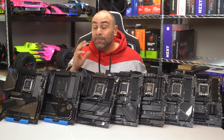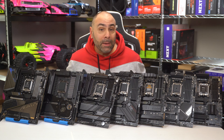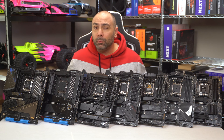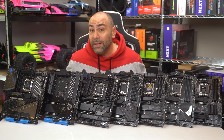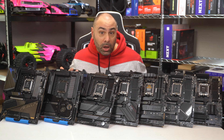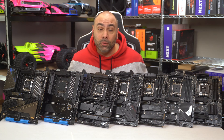You'll notice that I did specifically say X670 and not AM5. AM5 will continue to evolve over time, and we've already seen the release of B650 boards that can handle these same processors as X670, albeit with fewer PCIe lanes, USB ports, and a slightly cut-down feature set. A lot of people still will opt for the B650 version simply due to cost, so stay tuned to the channel as I'll be trying to put together a B650 roundup in the near future.